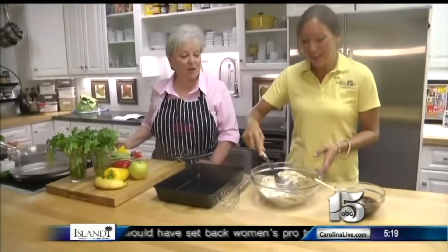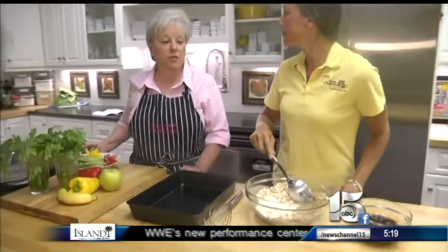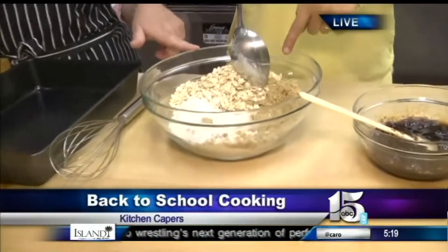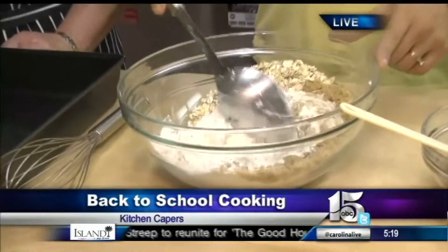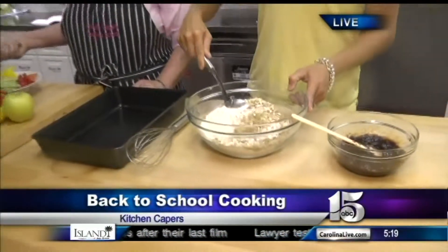Not only tips for packing lunches for kids, but for adults too. We are making oatmeal bars with cherry preserves. In here we have flour, oats, brown sugar, some baking powder, and a little bit of salt. We're going to stir that up, mix this butter in and make a crust, then spread preserves on top of it and bake it.